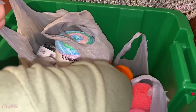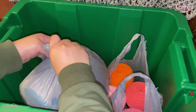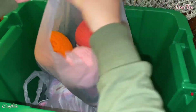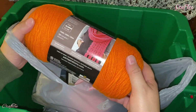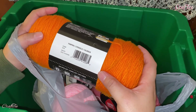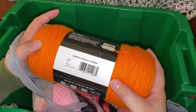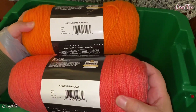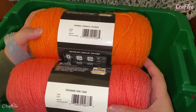We do self-checkout at Walmart all the time — my husband does the self-checkout and I'm the one putting the product on the counter. Anyway, these are the colors I'm talking about. When I saw this color — it's 'Pumpkin' — I thought about what project I should make. Then I looked up and saw this color, which is 'Persimmon,' and I thought it's a good combination: Pumpkin and Persimmon.